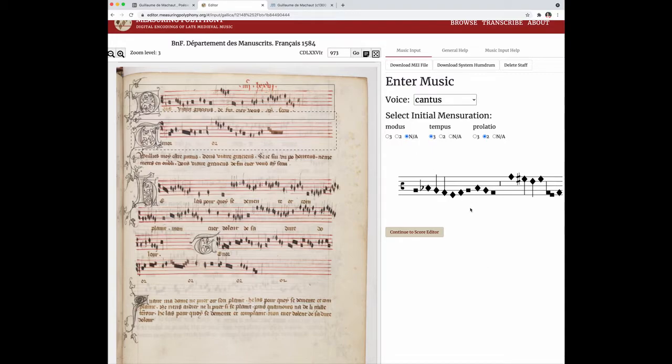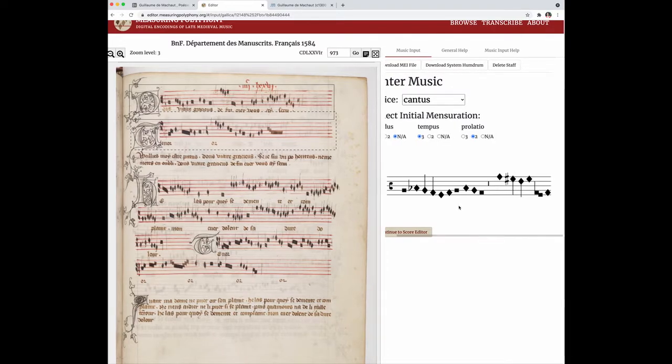Now you might get to the end of your stave on your screen. It's very easy to just keep scrolling along the stave — you just click anywhere in the white space and then scroll, and you can continue seeing the rest of this stave as you're doing your pitch entry.